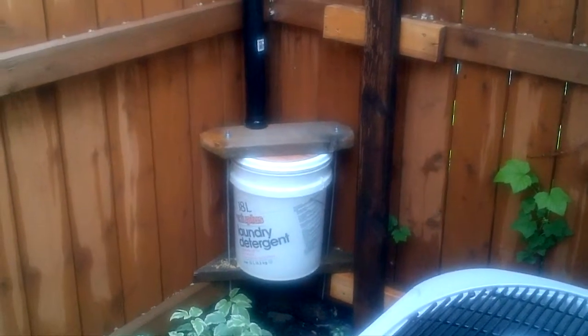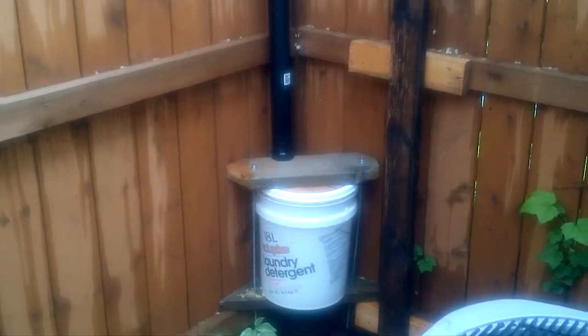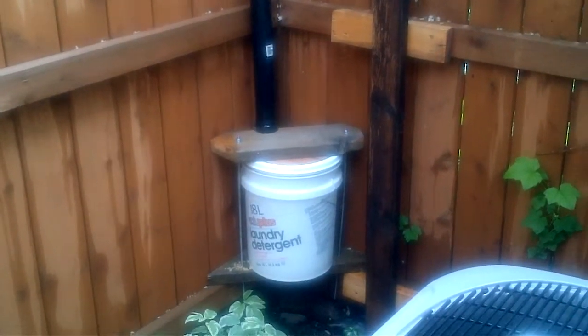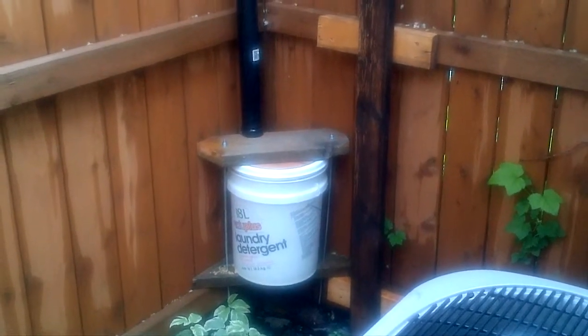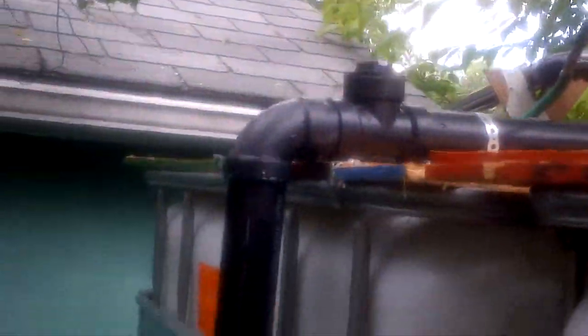I've made a first flush collector here out of a pail. I had to build a clamp to hold the lid on properly, otherwise it might come off. The water comes in and once that's full, it backflows up to the top again and across here to the collection tube and then down.